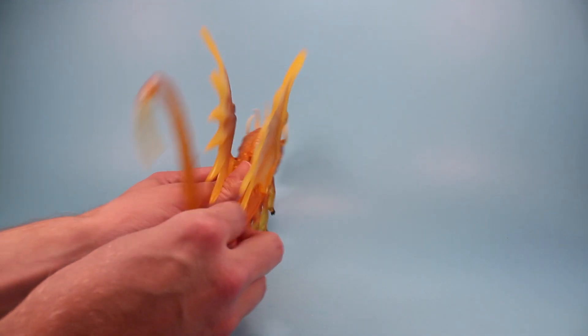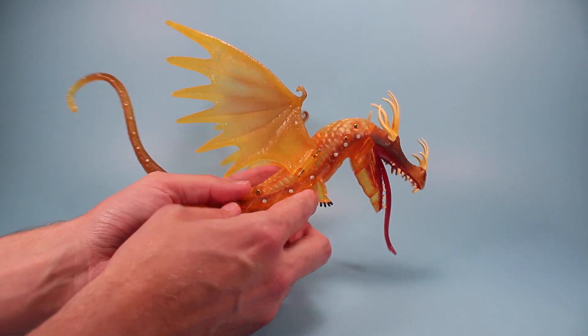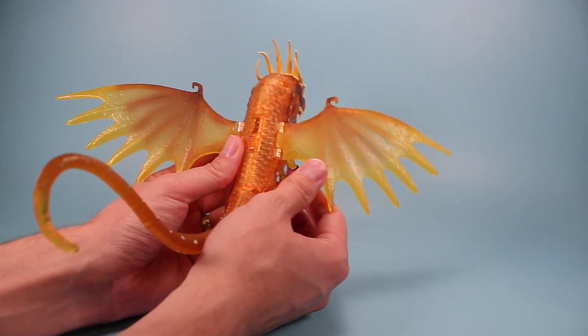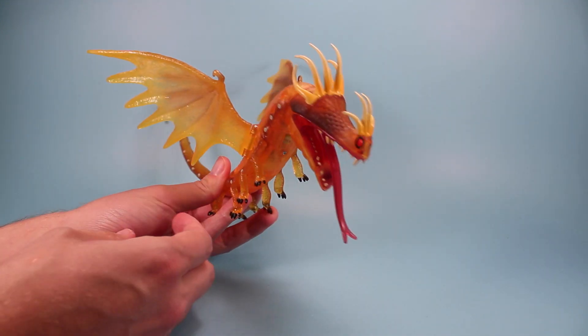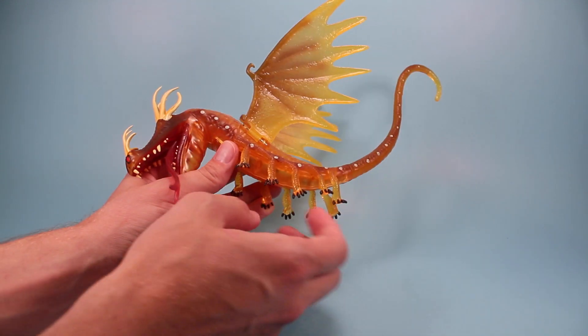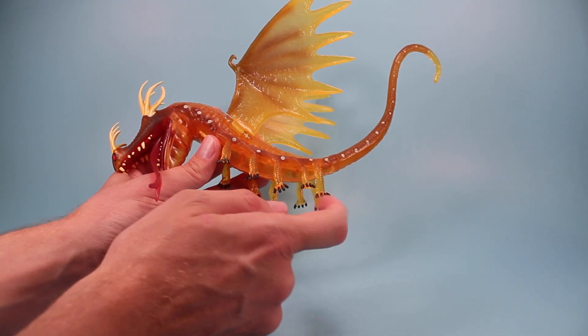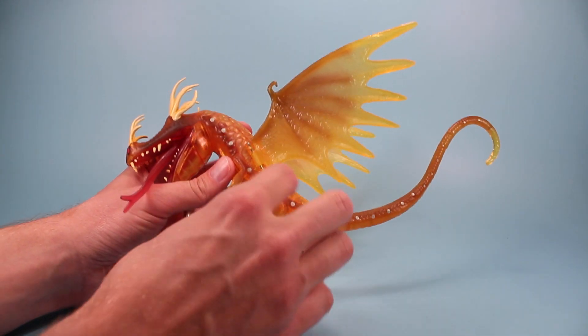The dragon itself is pretty cool though — a nice glowy translucent orange dragon. Wings here that fan out wide, or even at a 45-degree angle if you get them in the right position; they lock pretty well. She's got five sets of legs, and some nice spotting going all the way down the dragon's body.